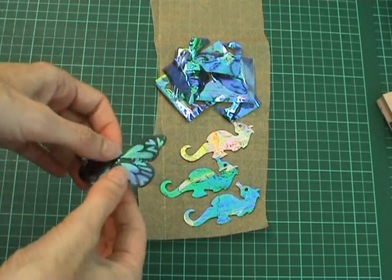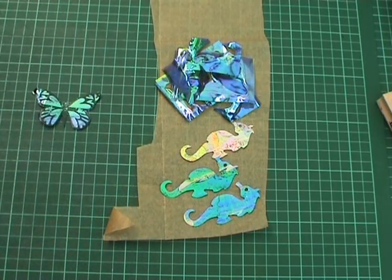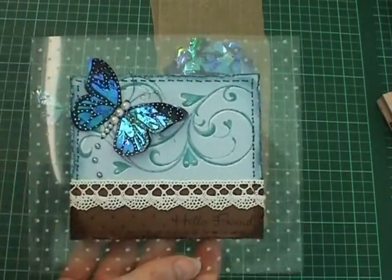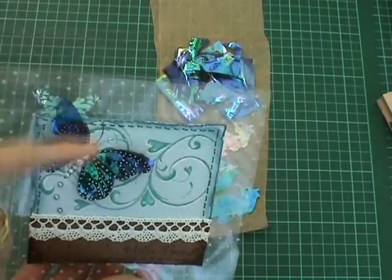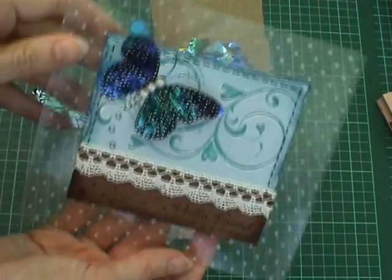Once this is dry you can then decorate your butterfly using the ink section and use the essentials pen to achieve the dotted effect. You can put some little wire antennae on the butterfly just to finish it off and then adhere it to your card.